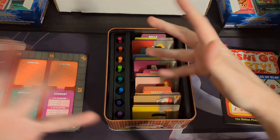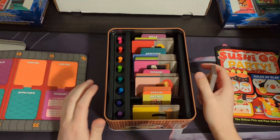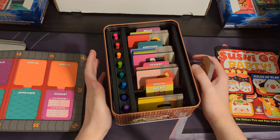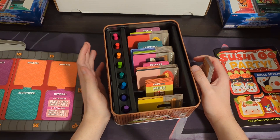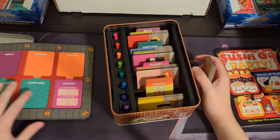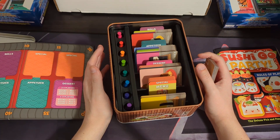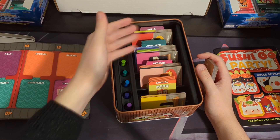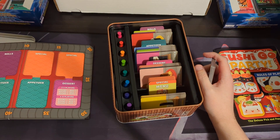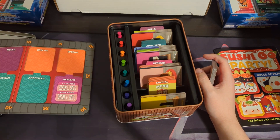Just like the bread and butter of a sushi bar, I guess. I should say I personally am not a fan of seafood in general, so I've never really had sushi or tried it. Raw fish — I'm just not a huge fan. So it's kind of funny, because I would not eat most of the food represented here. But I think this is a really cute game and I really enjoy playing it.